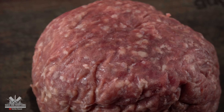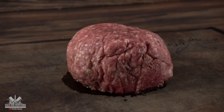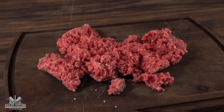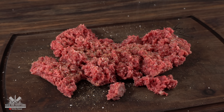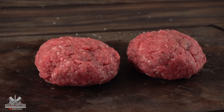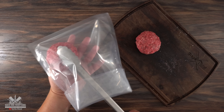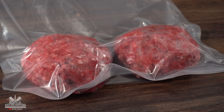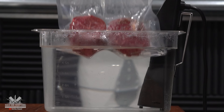Now that we have the filet mignon ready, I wanted to find out if a cheaper cut of meat will do just as good — so I brought in the cheap stuff: ground beef, 80/20. I broke it up, threw in the same seasoning — salt, freshly ground black pepper and garlic powder, nothing else — mixed everything well and started forming my patties to make them look like a filet mignon. I vacuum sealed them on the lowest setting, because otherwise it's just gonna squish the whole thing.